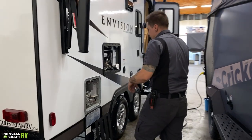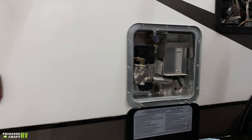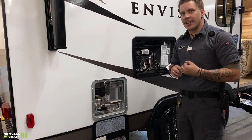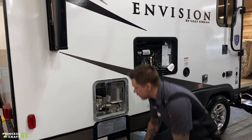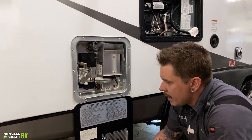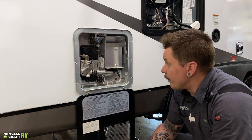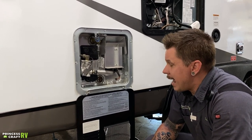Next up is your water heater. This is a six-gallon capacity water heater — it is dual source, running on 110-volt electricity as well as propane gas with direct spark ignition. The manufacturer recommends that anytime the unit is going to be in storage for more than seven days, you drain this separately. It is very important to follow the correct procedure because it becomes a safety concern. Number one: give it ample time to cool down — two or three hours at least.